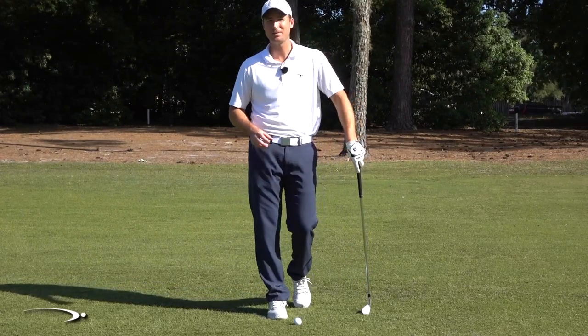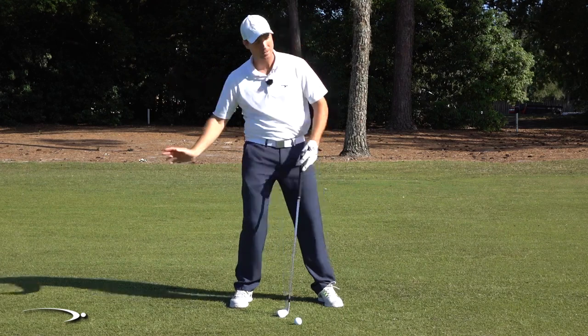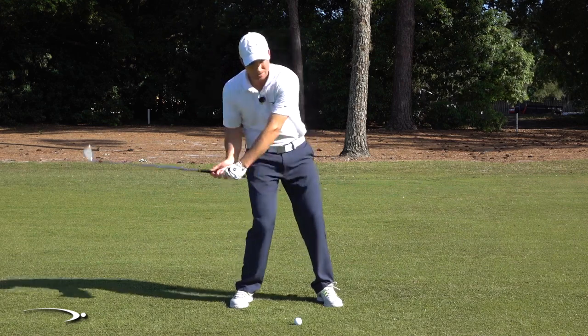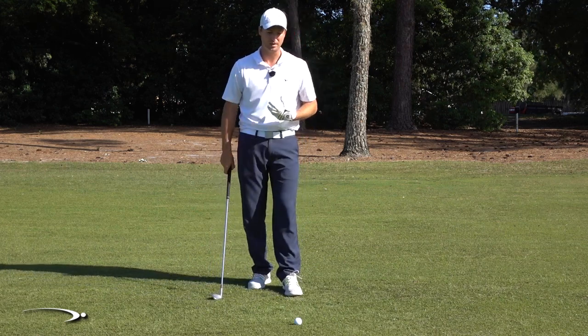There are two main things I see when people are struggling hitting behind the golf ball time and time again. The first is, as I set up over this golf ball, my weight is falling away from the target. My right shoulder gets lower and closer to the ground, and you can see if I start to fall back away from this golf ball, how everything is working down into the ground and I could very easily chunk behind the golf ball.